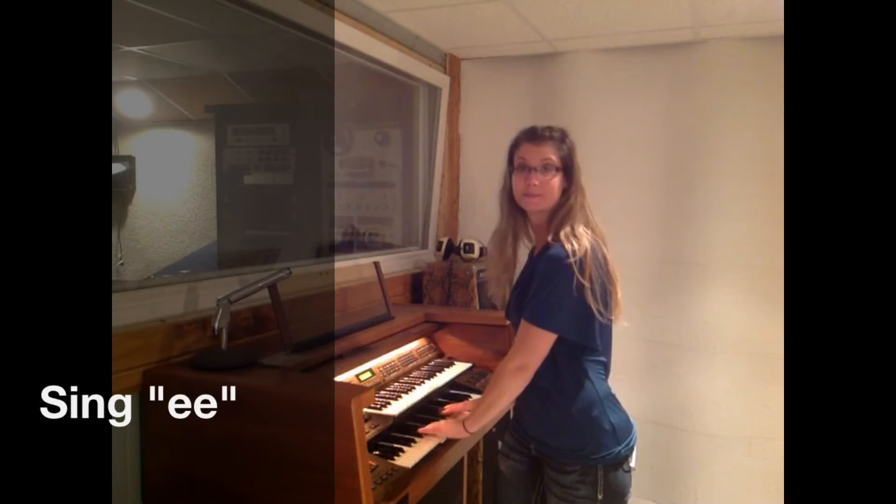Pull it down. Really pull it. Pull the tongue down. It's not supposed to sound beautiful right now. Keep going. Very good.